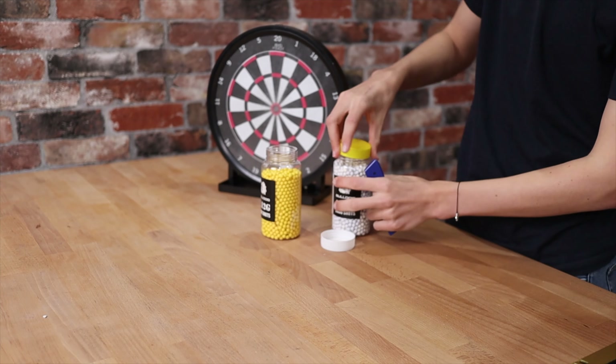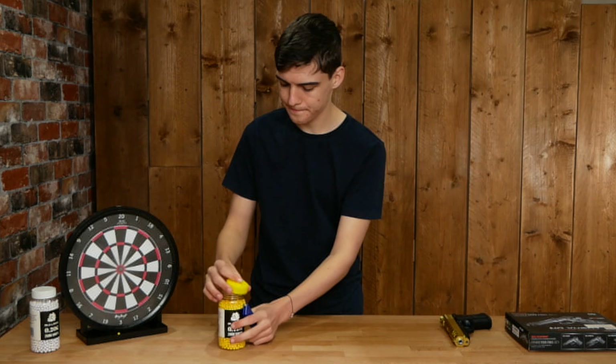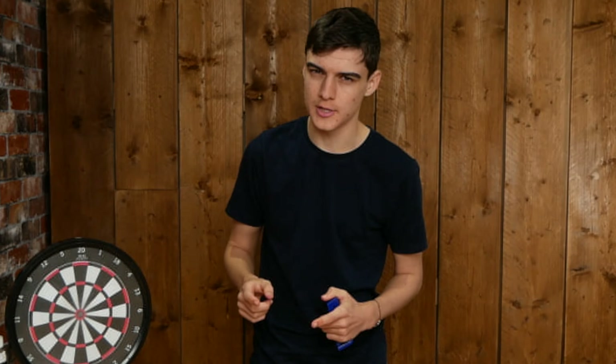That's 0.2g and 0.12 grams — that is three of the 0.12 gram BBs, not 3.12 grams. What would a BB look like if it was 3.12 grams? That would be a heavy BB — this would not be able to shoot that.